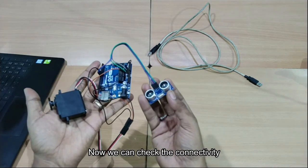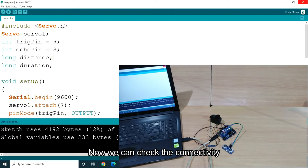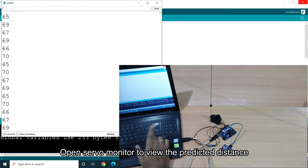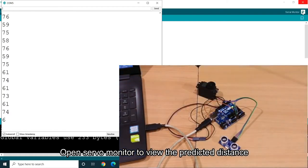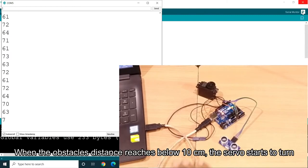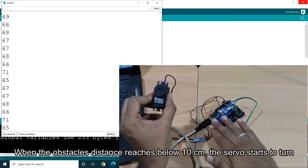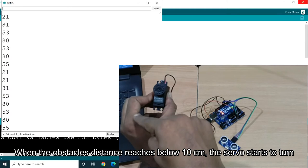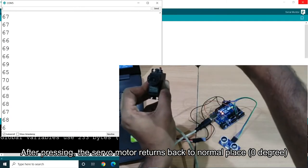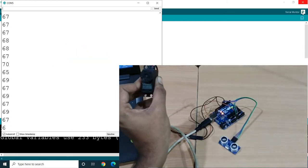We can check the coding — you have an automatic power supply. When your hand is below 10 cm, the servo motor turns to 90 degrees. After the delay, the servo motor returns to zero. So the automatic dispenser turns the servo motor from zero to 90 degrees and back to zero. That's how the coding works.